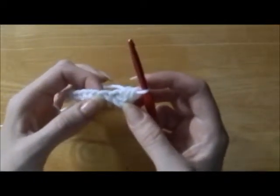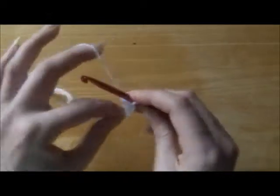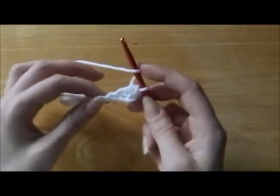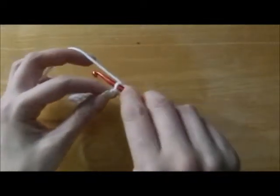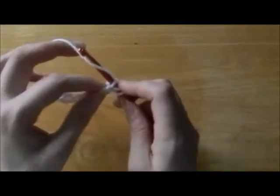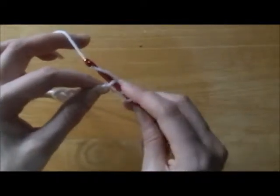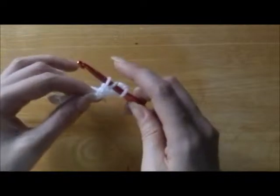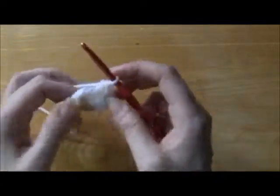And we're going to go into the very next chain. Wrap the yarn once, go into the very next chain, go right through the center. Put your yarn through, wrap it around from right to left, then the hook is going to bring that yarn through and then bring them through all three loops.